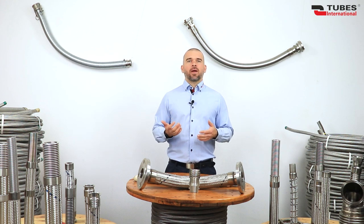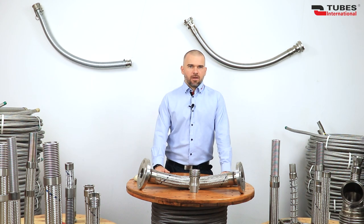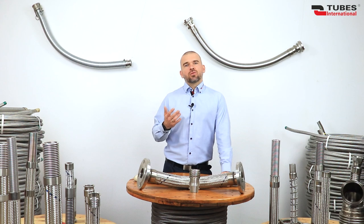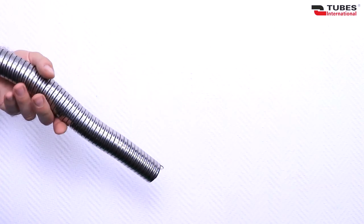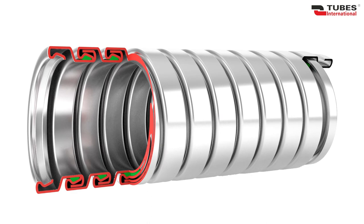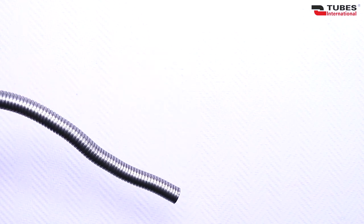Strip wound hoses are created by spiral rewinding a profiled metal strip. They are designed for low pressure, vacuum, or as protective covers. Our offer includes two types: the interlock hose, which retains the shape of the vent and has a seal made of copper, rubber, or cotton cord; and the grip lock hose, which depending on the version may have shape memory.